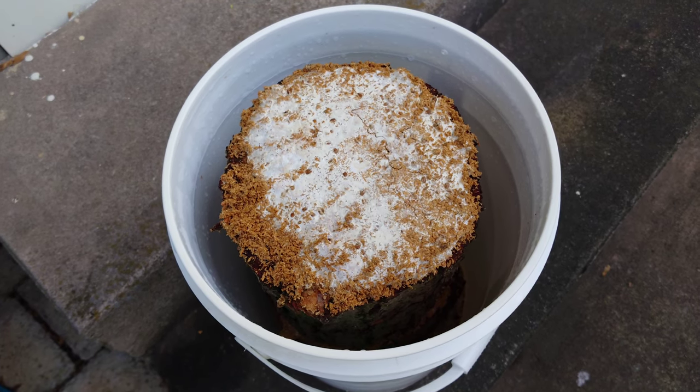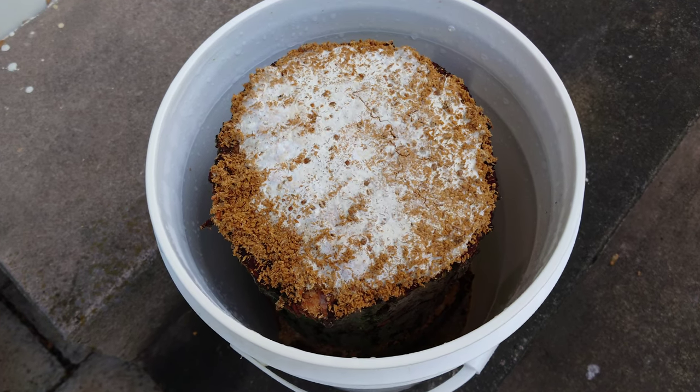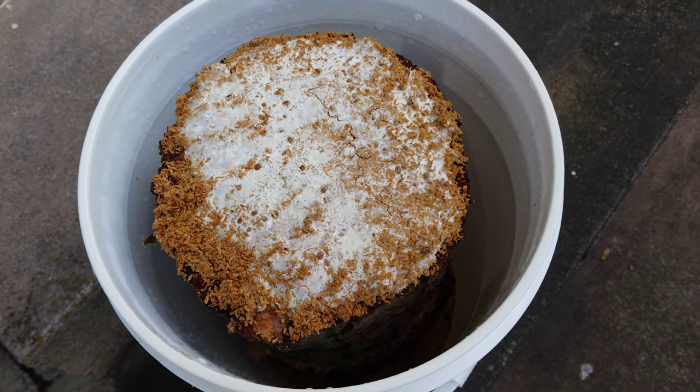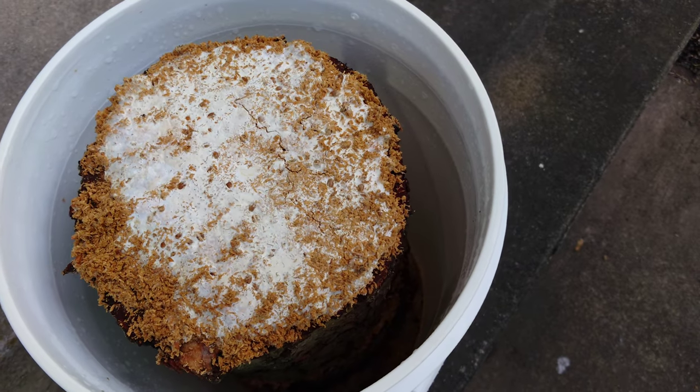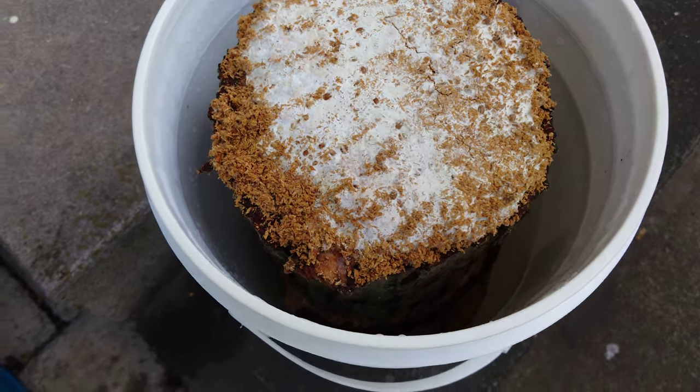I'm going to leave these in the buckets another three to four weeks unless it gets really hot out. If it gets consistently into the 80s and 90s I'm just going to take them out of the bucket, because overheating can lead to big trichoderma blooms, other contamination, mycelium dieback, and all kinds of bad stuff.